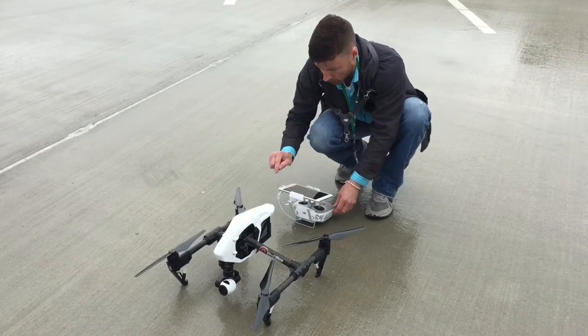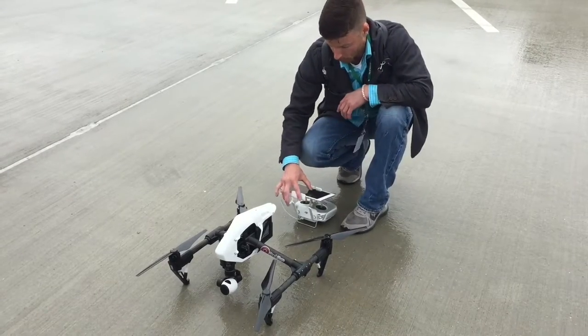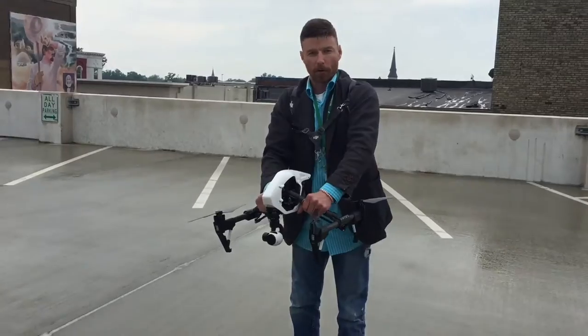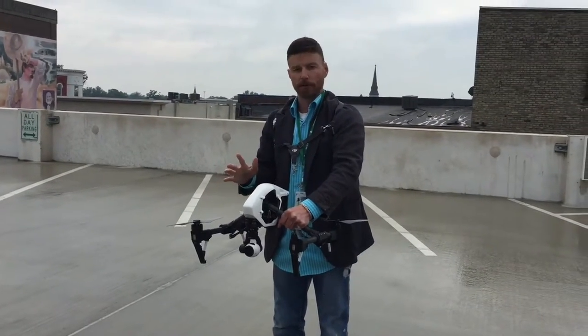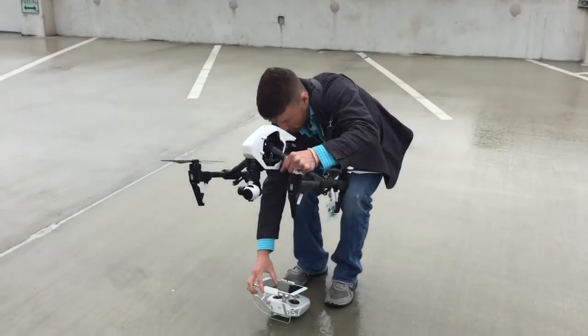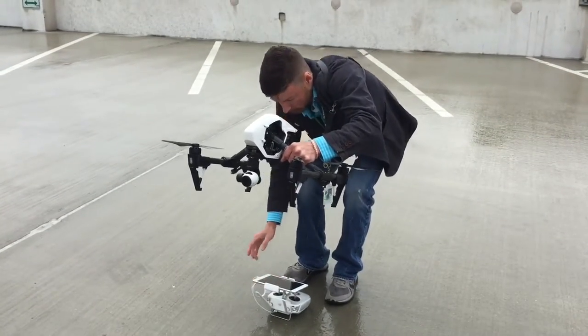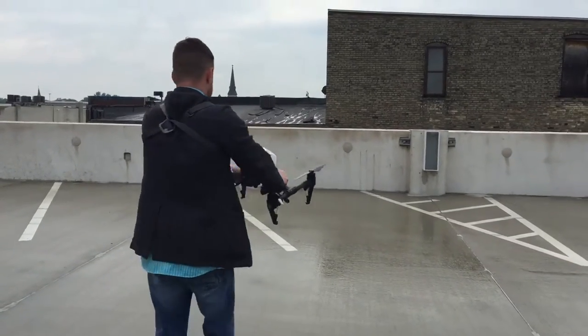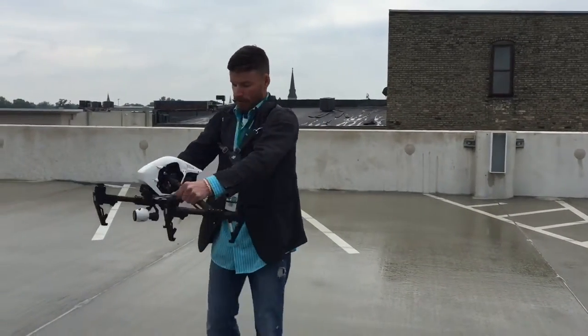First off, what we'll be doing is calibrating it. While we calibrate it, it will also be setting a home point, so if there's any issues with the battery or anything else, it'll actually return back to the home spot, which is a nice feature. I have not needed to use it yet, but it's better to have an extra option.